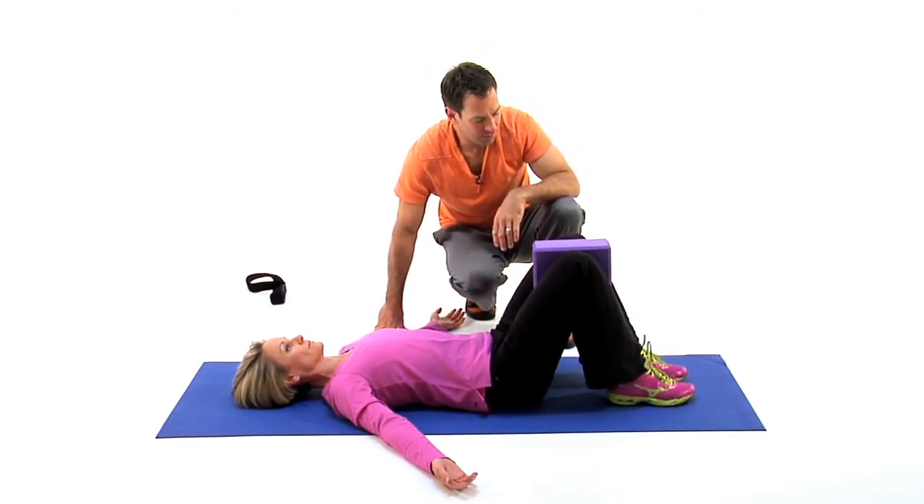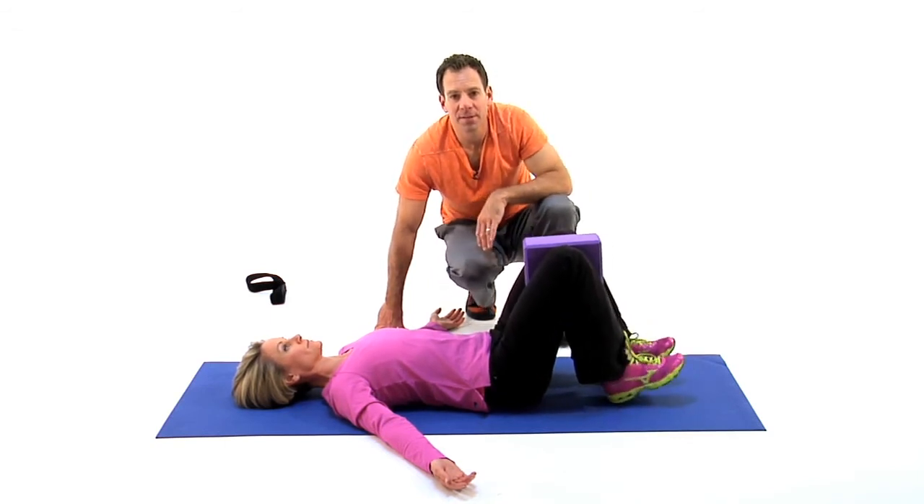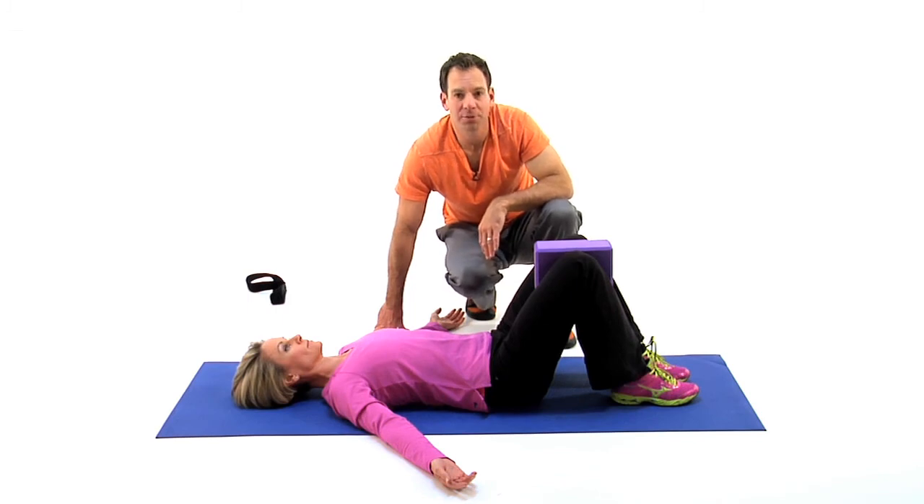And again continuing the rocking chair motion. You're going to repeat as your therapist recommends, and this is hook line rocking chair with option for block or strap.